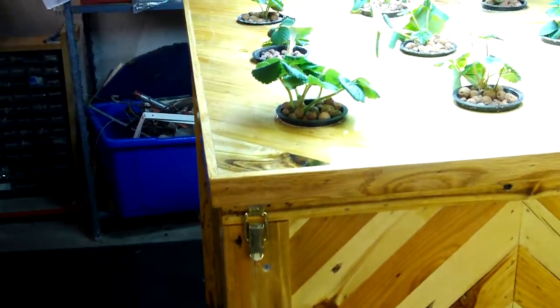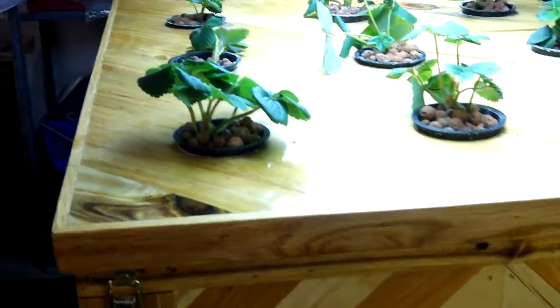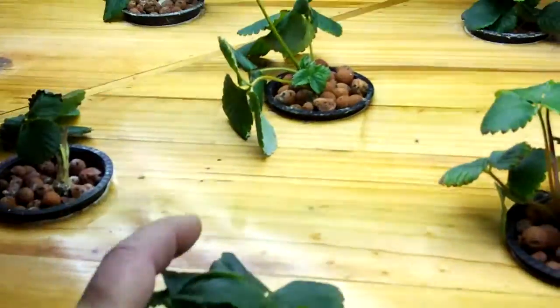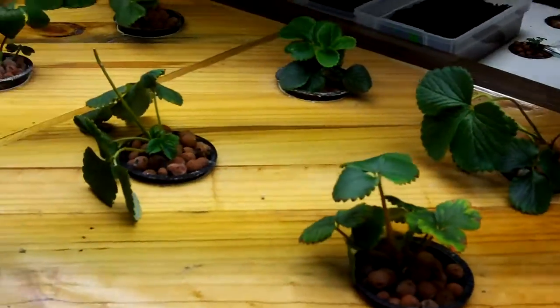It's got about a 25-gallon reservoir in the bottom that pumps the water up through this system. You may remember this — it's built out of wooden pallets. It's all self-contained with the pump mechanism and the nutrient reservoir in the bottom. You can see these are the runners I clipped off the old plants; those roots are healthy. This is off for 45 minutes, on for 15 — keeps the plants nicely fed.